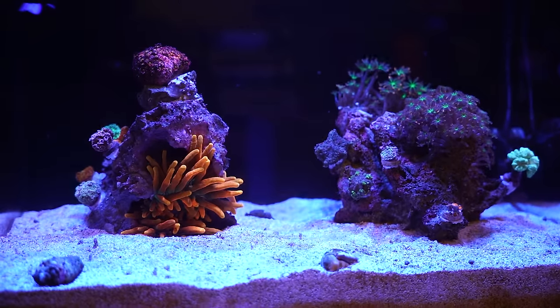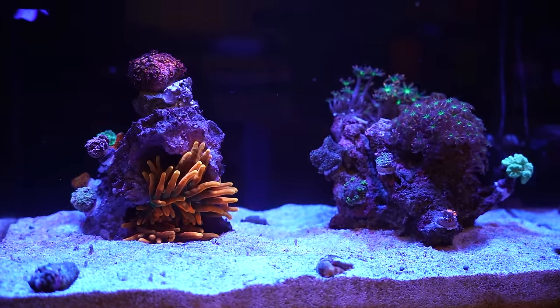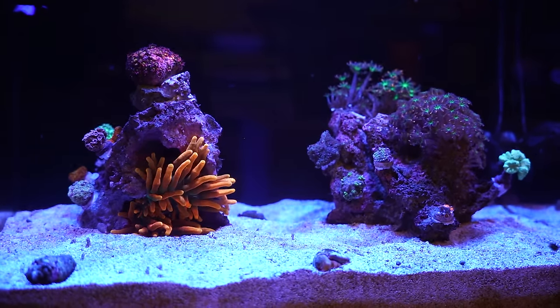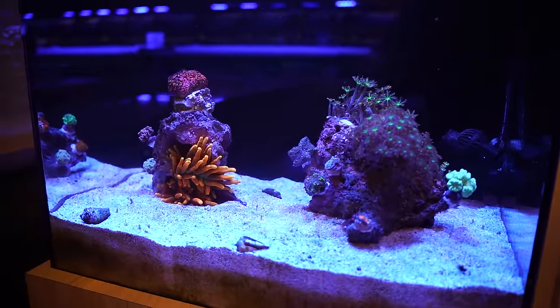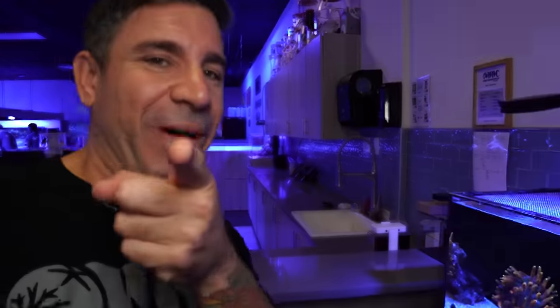We're going to number eight. We wanted to do something a little bit different with this one: minimal corals — a goniopora, a beautiful anemone, and some clove polyps. It consists of one power head in the back. It's a 30-gallon WaterBox. We're just dosing A and B. We've got a thick sand bed and we keep garden eels in this tank — I don't know where they are, they must be hiding right now. That will be number eight.